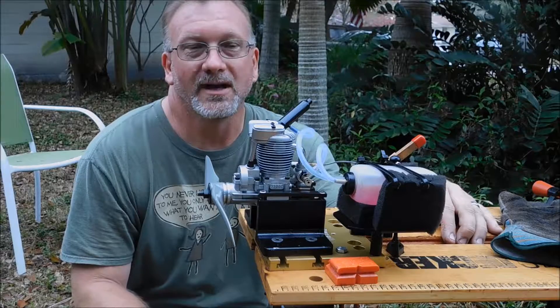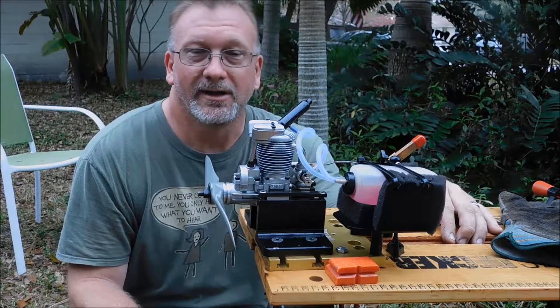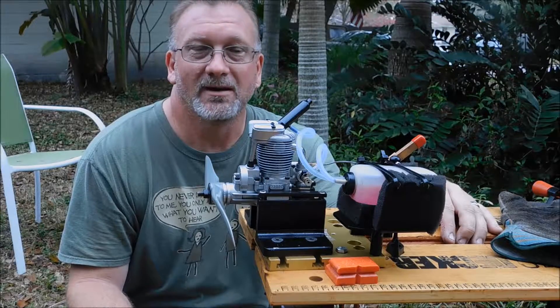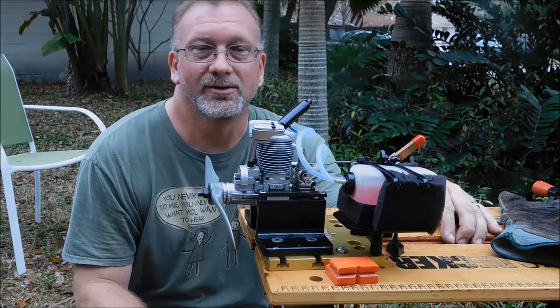So this is a low runtime engine. I did take it down completely and cleaned it all up — didn't need to do too much cleaning. It still has the original bearings in it that I found in it, whether they've been replaced or not I don't know, but they seem like they're in good shape.